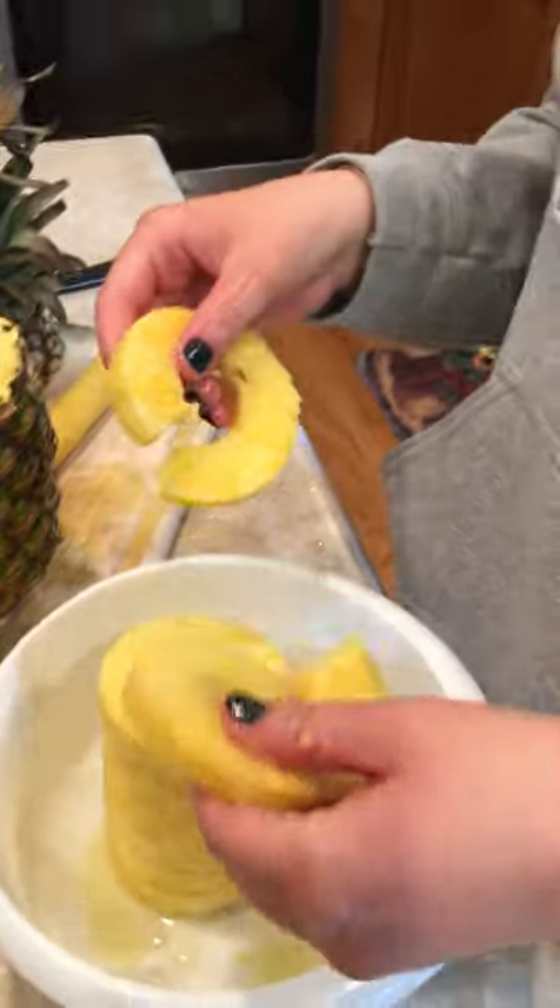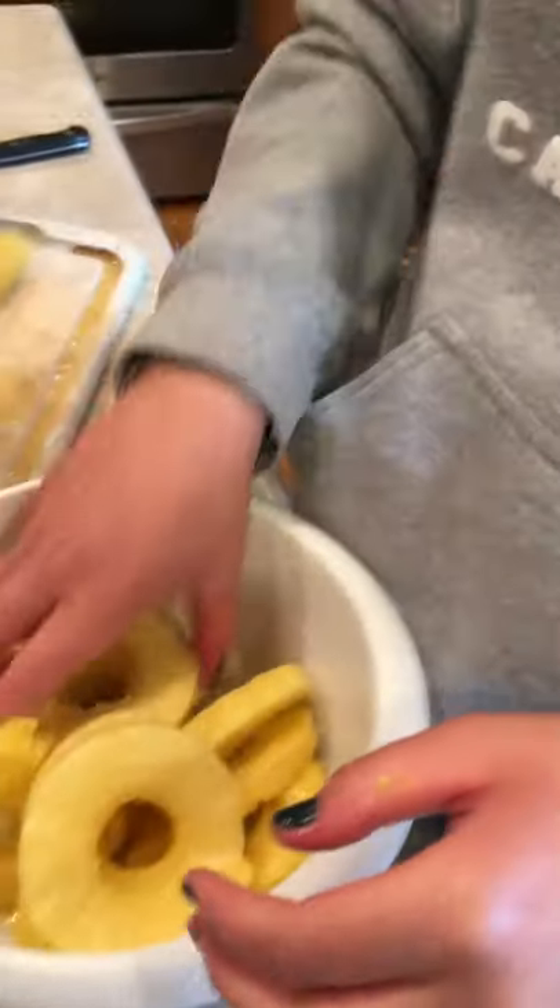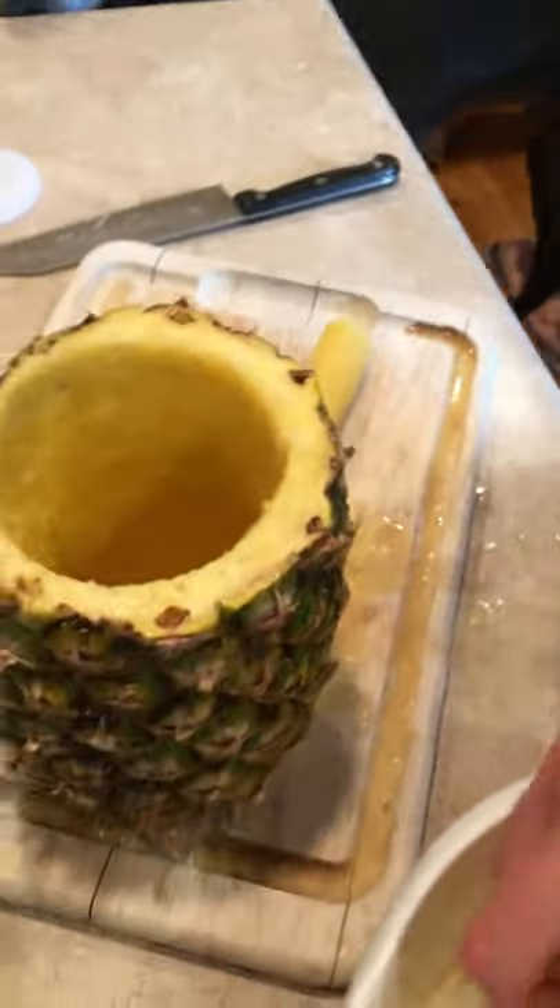Vertically challenged folks are gonna need a step stool. Look at this — take it apart. I want to see what it looks like. Oh yes! You get these nice little pretty slices, and this part could be like a decoration. I did not wash my hands.